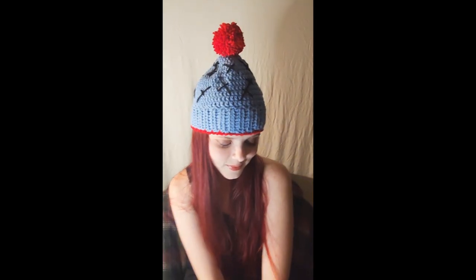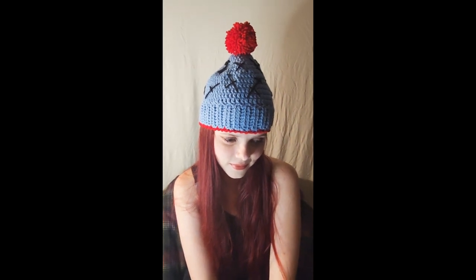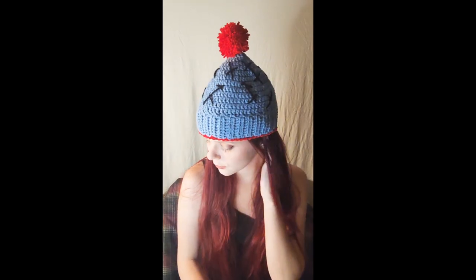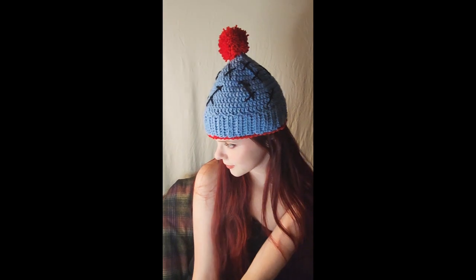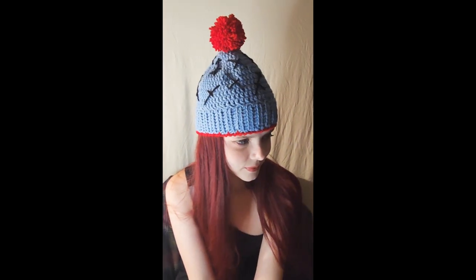Hey everyone, welcome back to my channel, Wendy's Kooky Crochet Tutorial. In this video, I'm going to show you how to make this really cute Sally beanie. It's beginner friendly and super fun to make. If you like what you see, please subscribe to my channel, push the like button, and ring the bell so you can get all the latest stuff that I'm doing. Thanks!